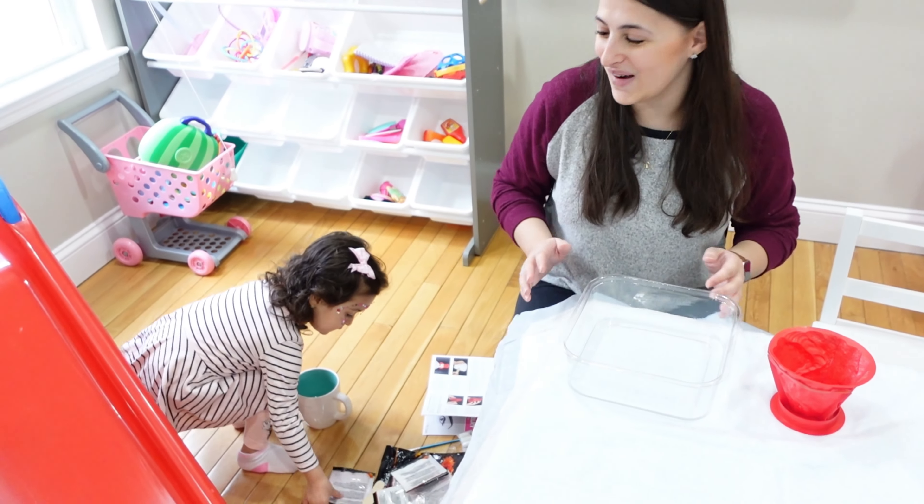Our plaster is ready — it was too runny before so we had to wait a little bit for it to harden. Make sure you check on it, because if it's too set that's not good either. Now we're going to pour it into the mold.